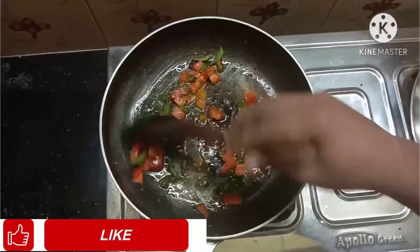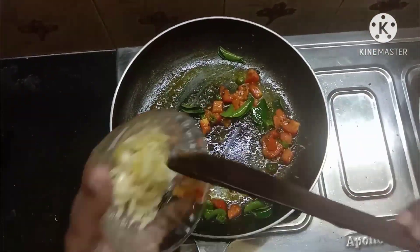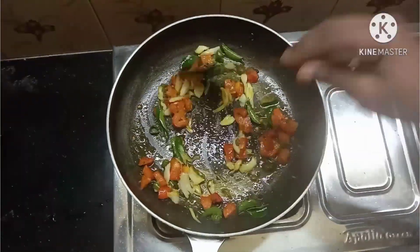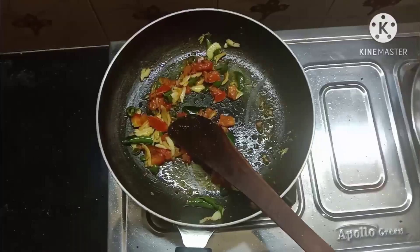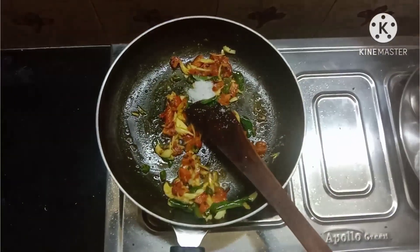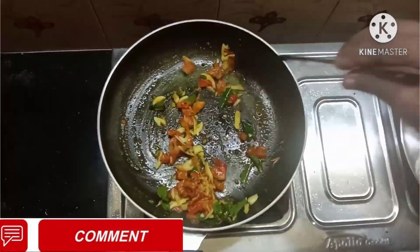Mix it. Now make it a small color. Let's mix it. We are going to make a small color. We will mix it.